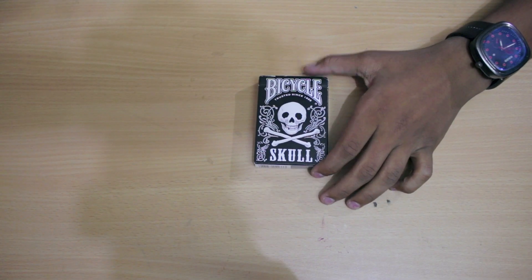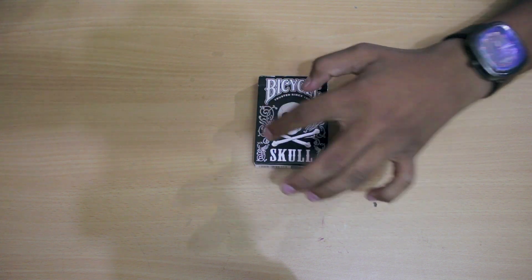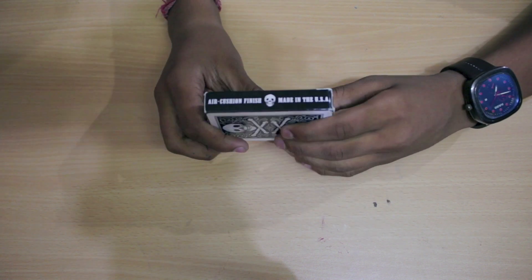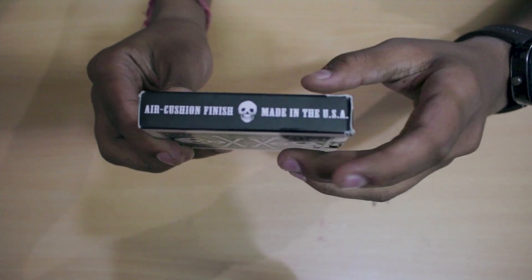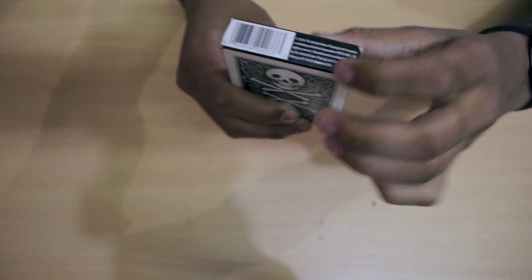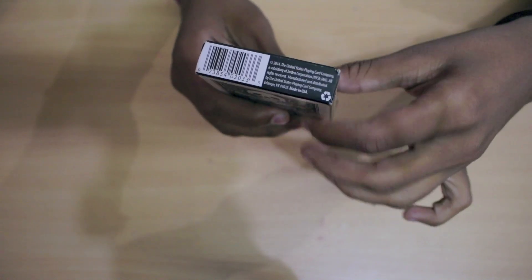So let's take a look at the box first. As you can see there's a skull right in the middle of the box and two bones crisscrossing each other, and on the sides there's some flower margins. On the side it is written 'air cushion finish, made in the USA.' Of course every bicycle deck has been made in the USA. On the bottom of the deck there is a barcode and some numbers, and something about eco-friendly. That's not that important, let's move on.